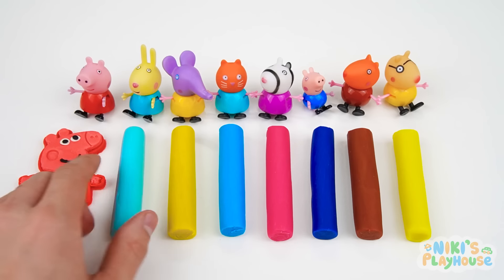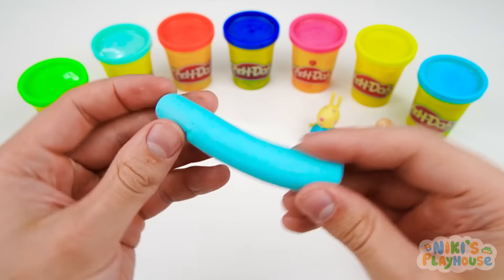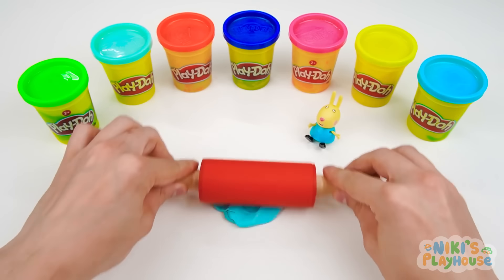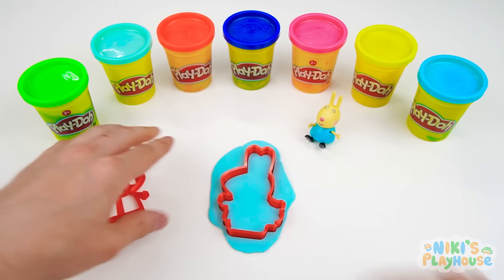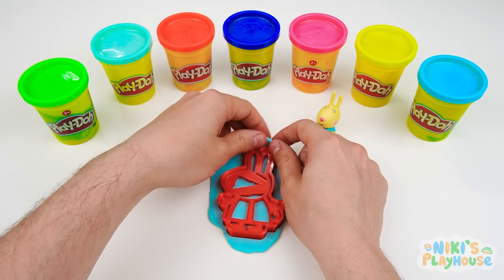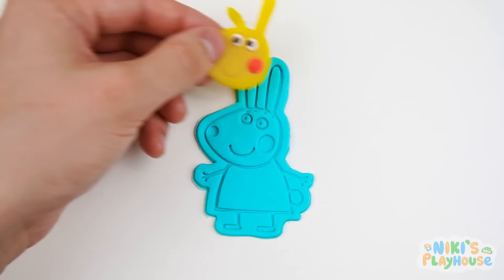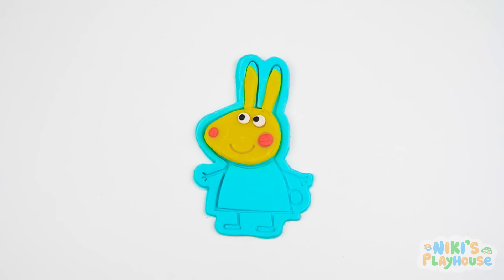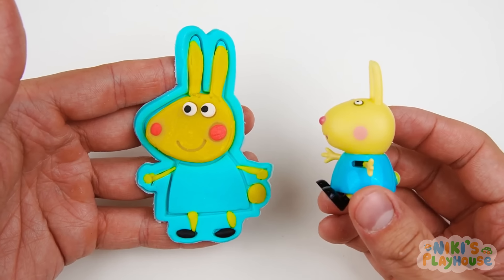Rebecca Rabbit, well done! Light blue is the color of Rebecca's dress, so let's use this color. Wrap it and roll it into a ball, splat on the table and flatten it out with your fingers. Let's get rolling — is it big enough? Let's check with the cutter. Hurrah, it fits! In with the stamper and press it down all around. Do rabbits have long ears or short ears? Good job, they're long, aren't they? Now we need Rebecca's face. A little wiggle and it's in place. Rebecca thinks it's hop-tastic, hurrah!